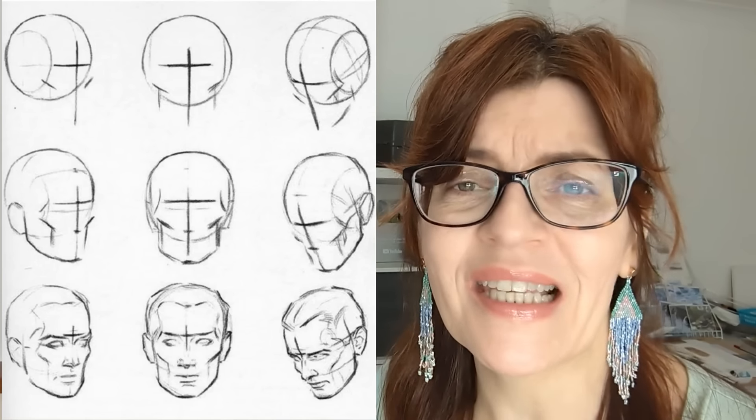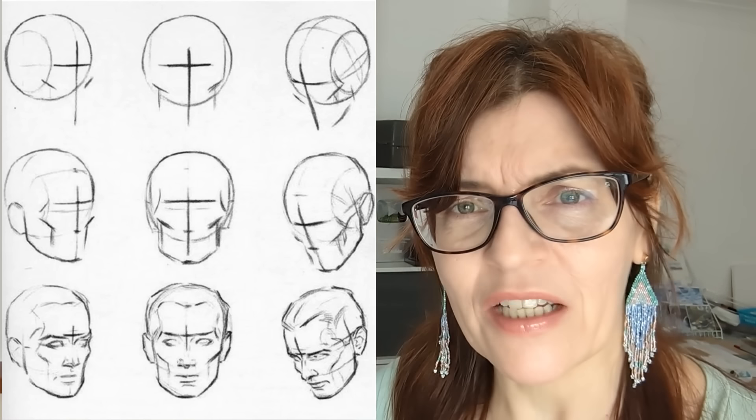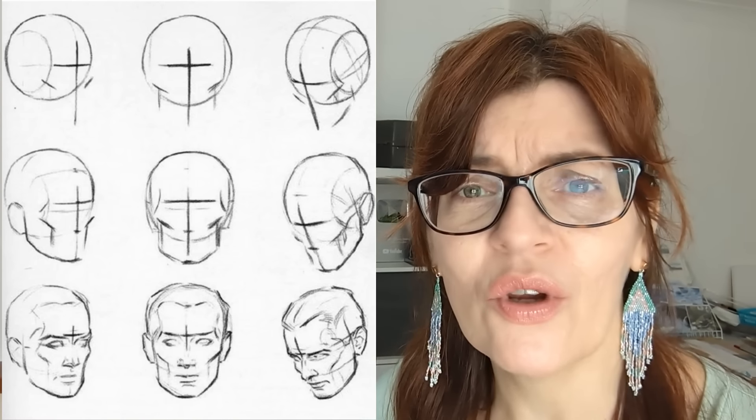Lots of books have been written about drawing faces. One of the most famous features a technique now known as the Loomis technique, which takes the head and makes it into the shape of a ball, then extends the jaw from there. These are great techniques if you're building up a face almost from nothing — particularly for cartoons or graphic images where you need to build a character from scratch. But when it comes to painting actual people, I find them a little long-winded. There are some much simpler methods we can use to estimate the shape and size of the head, where the features sit, and how to add them.